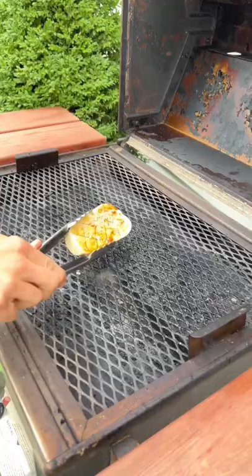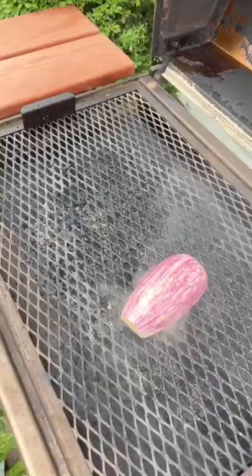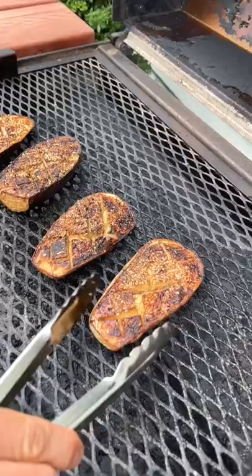Turn them once to make sure they're soft all the way through. It takes about six to ten minutes on both sides. Then pull them off the grill.